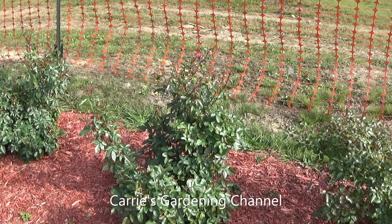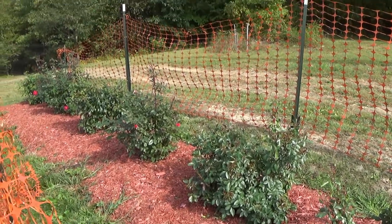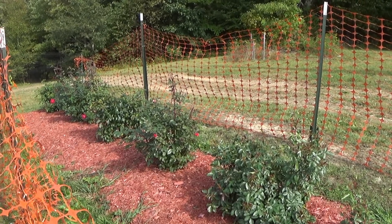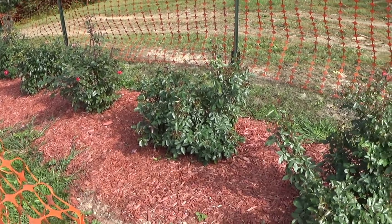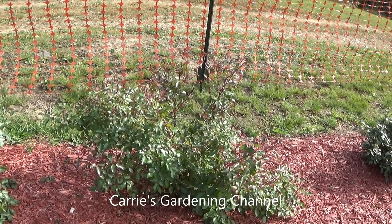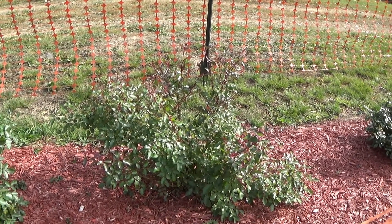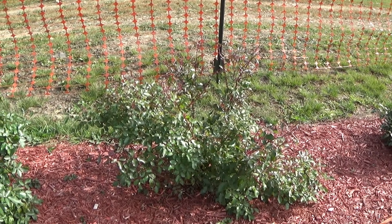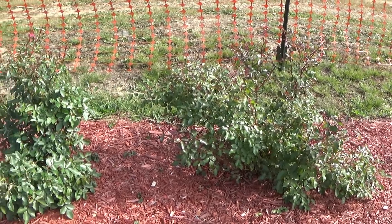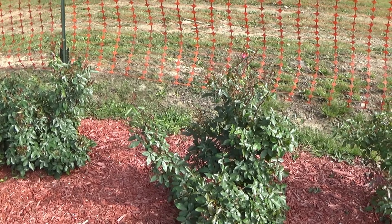I've tried different sprays to keep the deer away, and honestly I haven't found one that worked. So, we went ahead and fenced it to try and protect them. I know some people use a hot pepper spray to try and keep the deer away, thinking if they bite into it they'll leave it alone. But if you mix your hot pepper spray too strong, what will actually happen is you'll burn your plant and your flowers and petals.